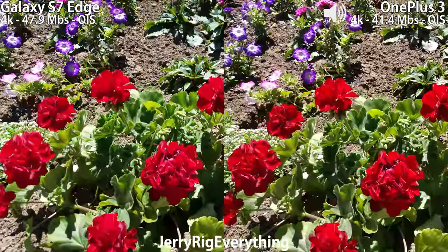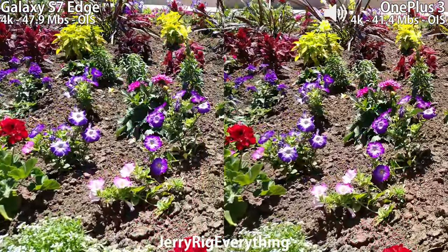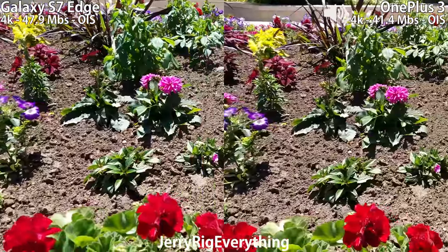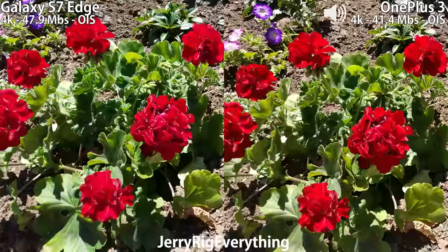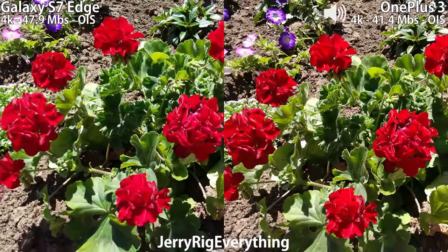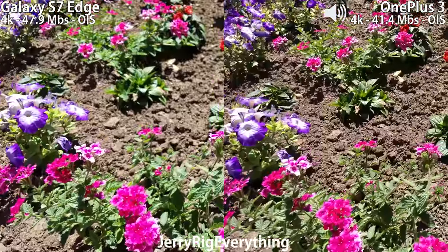Keep in mind that there is a huge price difference between these two phones. The OnePlus 3 is the cheaper flagship killer, and the Galaxy S7 Edge is pretty much the top of the line, most expensive phone on the market. So right now just pay attention to the color reproduction on both phones.